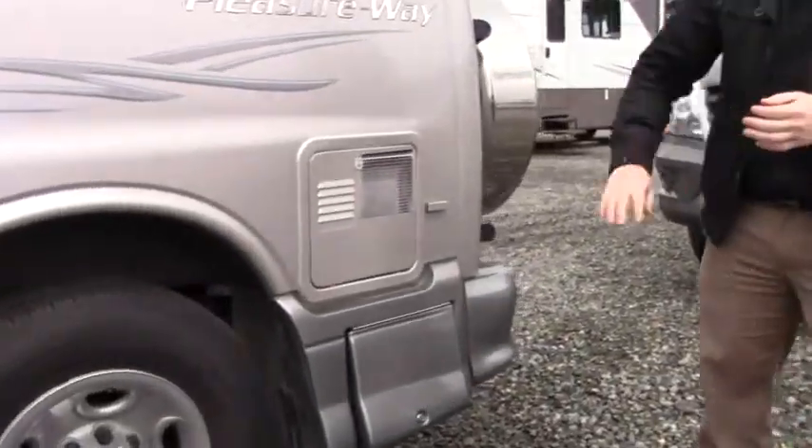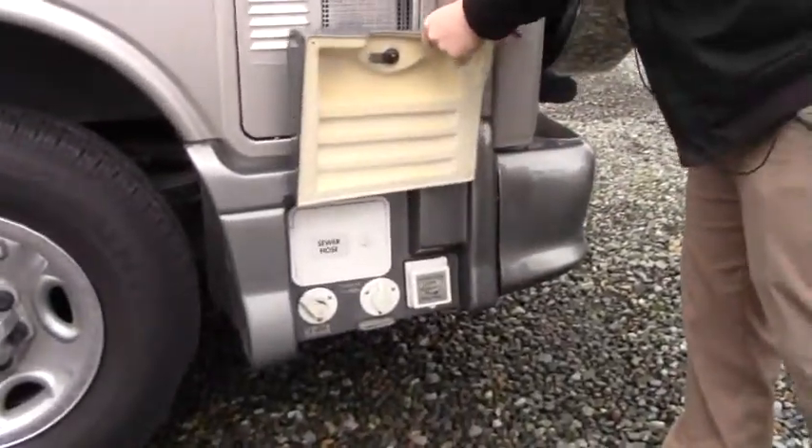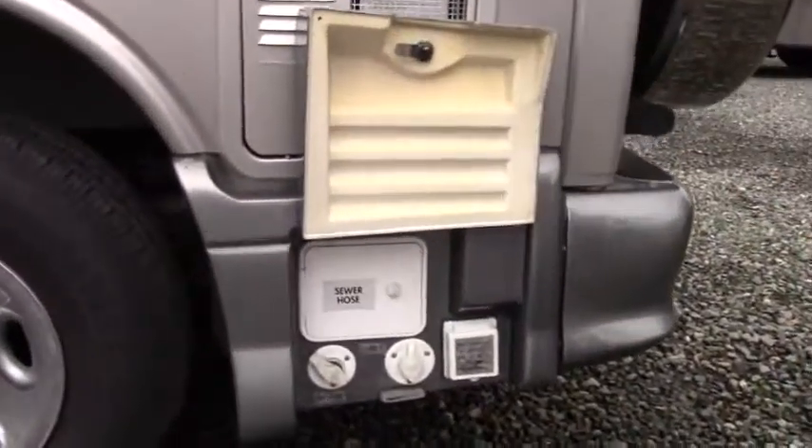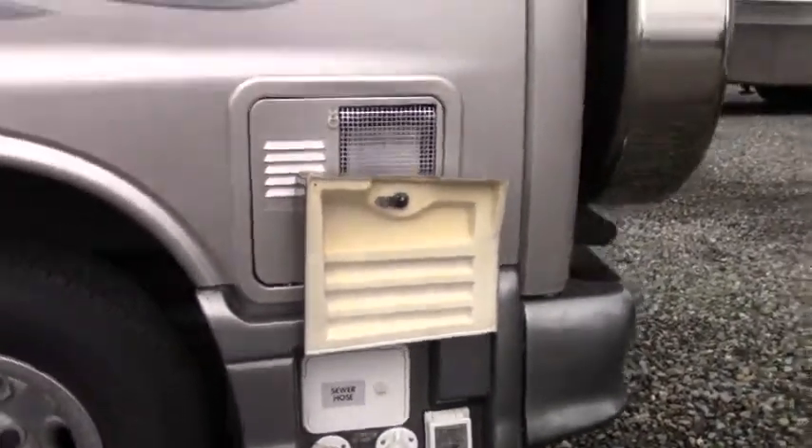Working with the back unit, we have our water heater, which is both gas and electric. And this compartment right here, again with that bullet latch — that's going to have our cable connection, power hookup, sewer hose, and water fill.